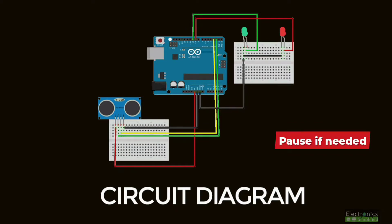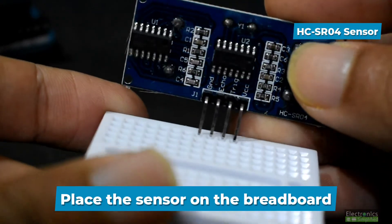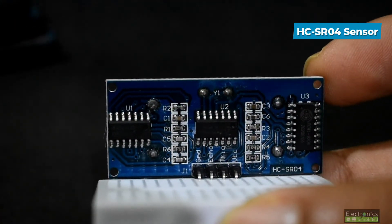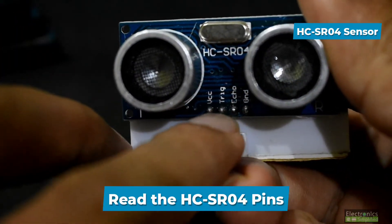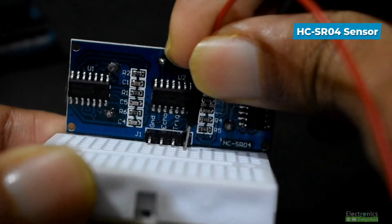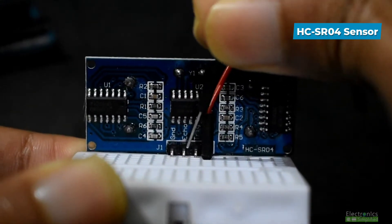Let's have a look at the circuit diagram — you can pause if needed. Take the breadboard and place the HCSR04 ultrasonic sensor on it. Once placed, check for the four pins: VCC, trigger, echo, and ground. Connect them one by one, then connect all the pins to the Arduino.